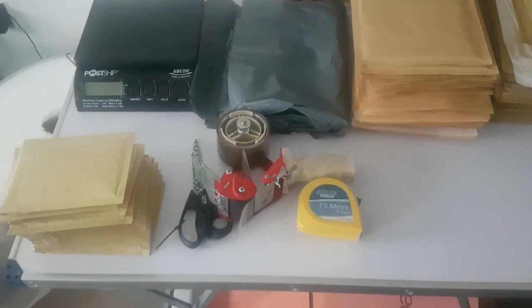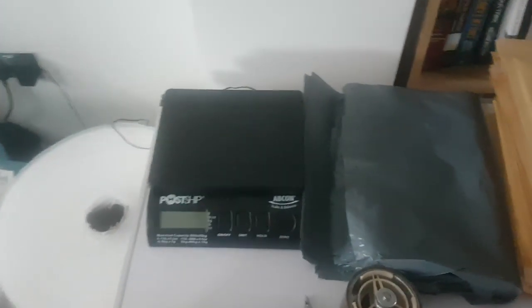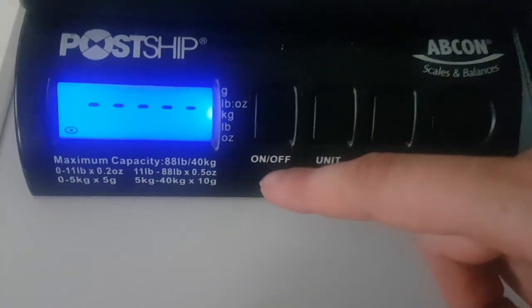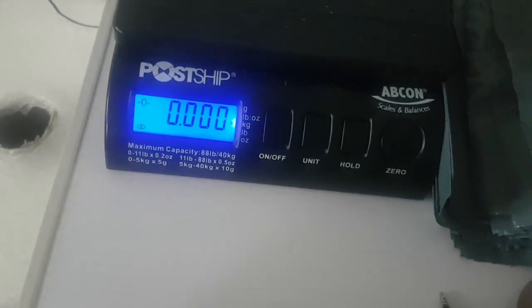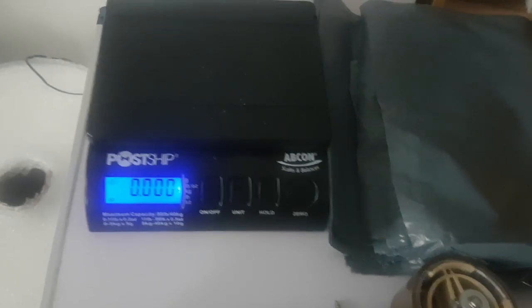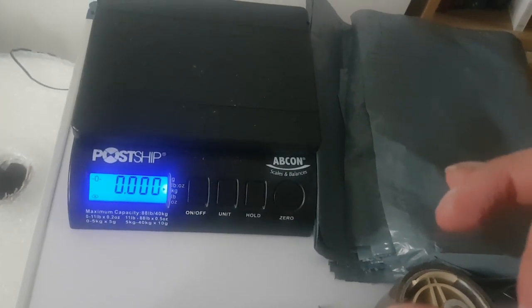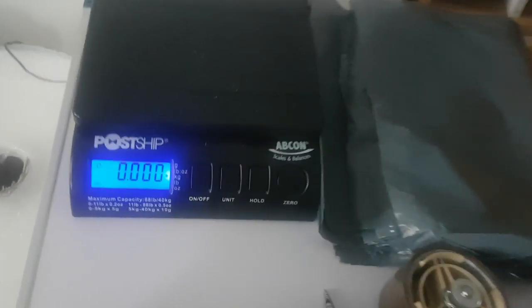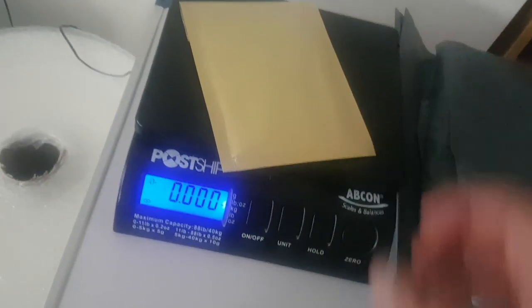The final part of the packaging station is complete — the postal scales are in place. These are really good scales that can take up to 40 kilograms. They're digital, and you can also get 25 kilogram ones from the same brand which are slightly more precise at the lower end. I wanted the 40 kg ones because I always think bigger is better. They go down to a fine level of detail — this item weighs five grams, and these ones weigh around 10 grams. It's also got a hold feature.